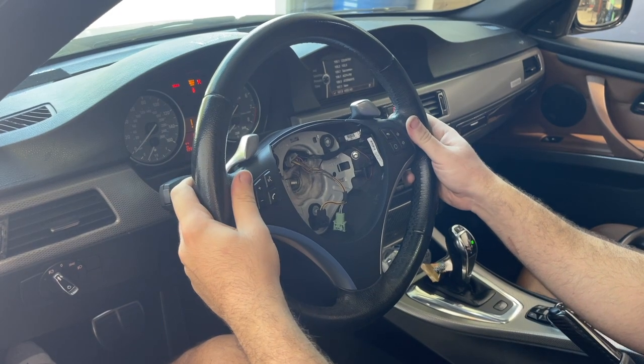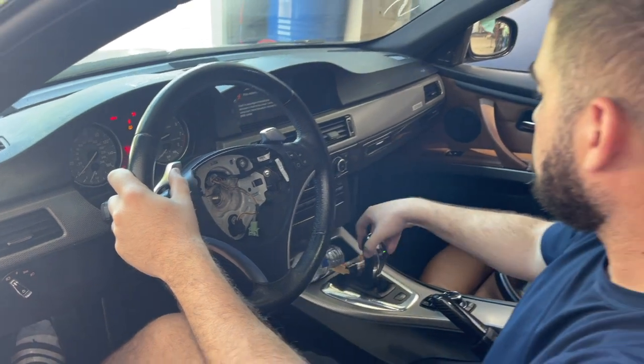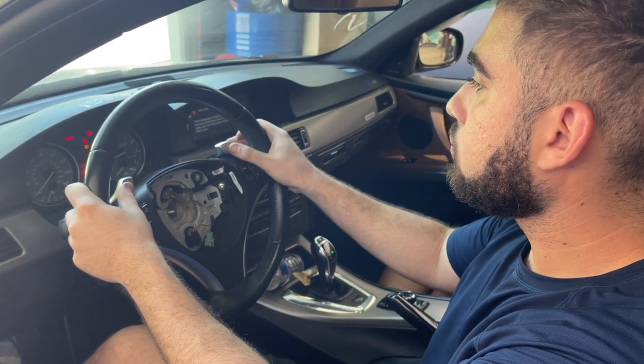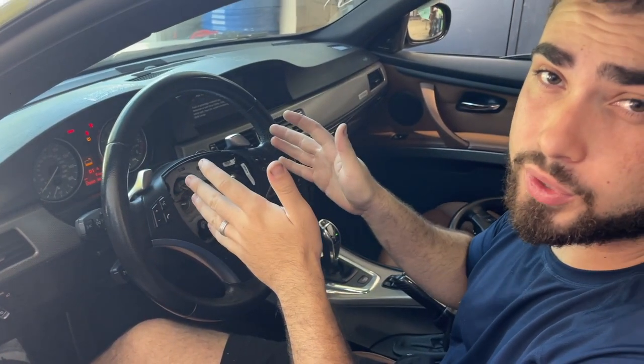Nothing's still working. Let's go ahead and start it up. Paddles are still not working, so it looks like our clock spring is probably the issue.